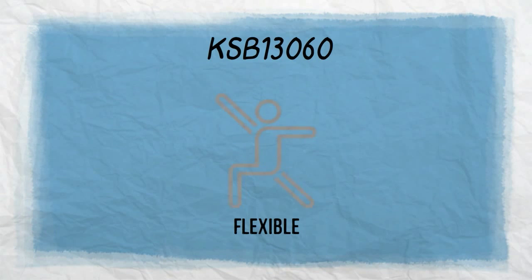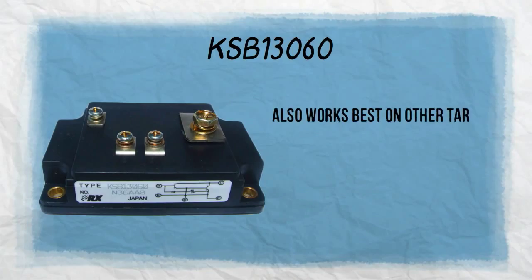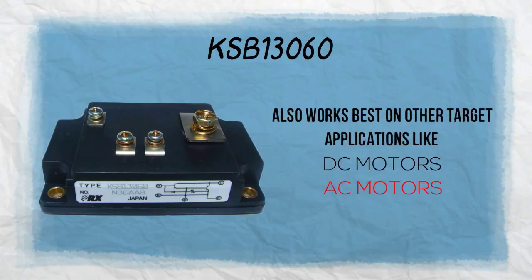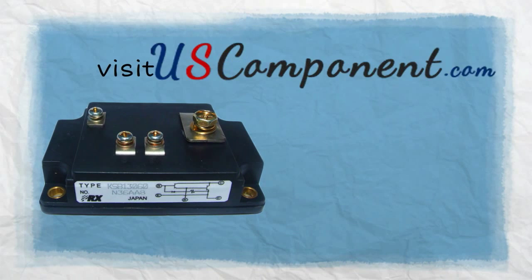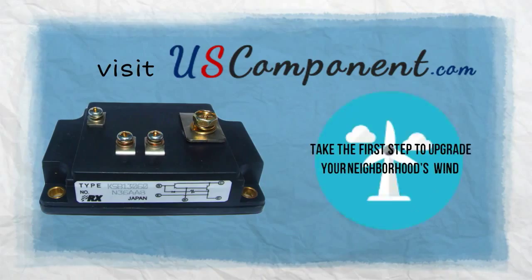Known to be very flexible, KSB-13060 also works best in other target applications like DC motors, AC motors, and other power supplies. Want to know more about KSB-13060? Visit uscomponent.com now and take the first step to upgrade your neighborhood's wind inverters.